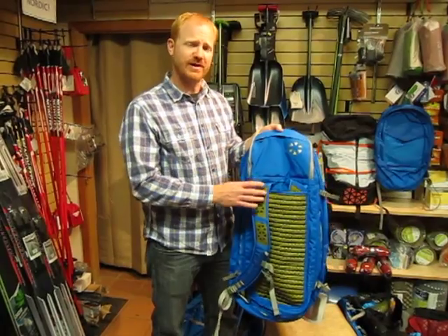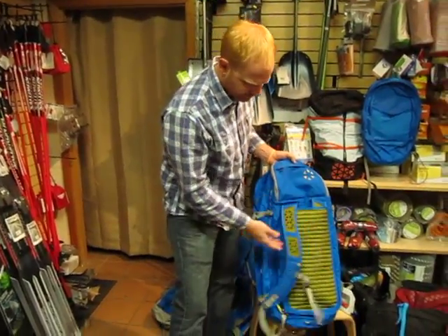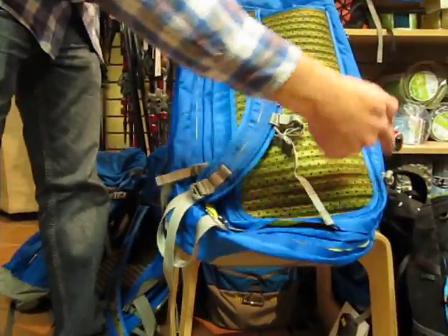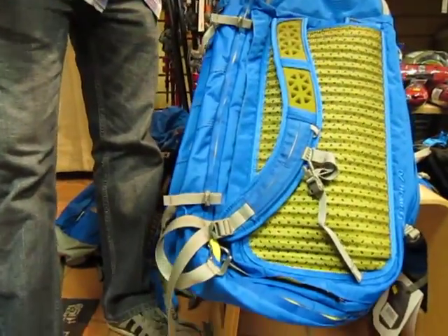It's a really great travel duffel allowing you to either tuck away your shoulder straps here behind the back panel if you want to check it on. Another great feature is we have this series of daisy chains that goes all the way around, so you can change the torso length by clipping on these carabiners in different locations, so it works great for taller and shorter people.